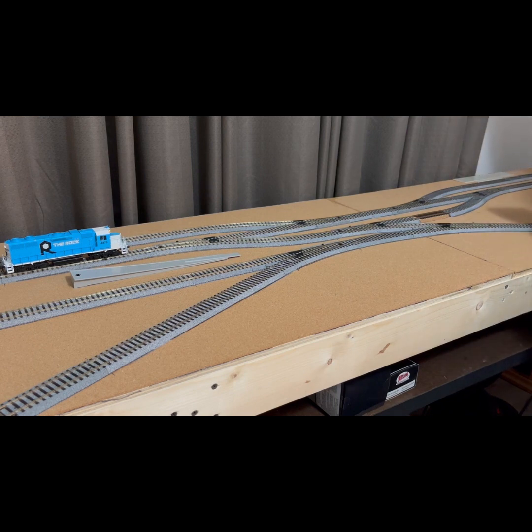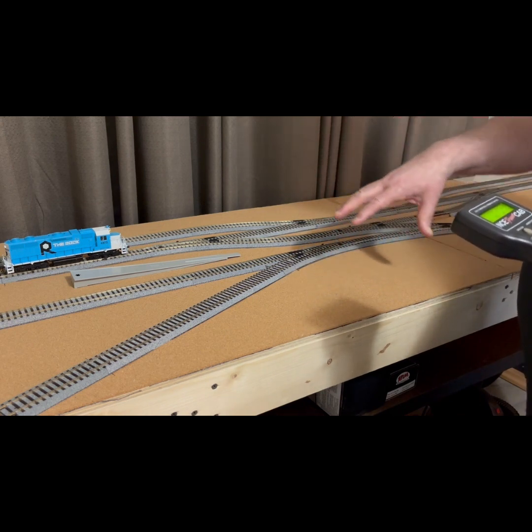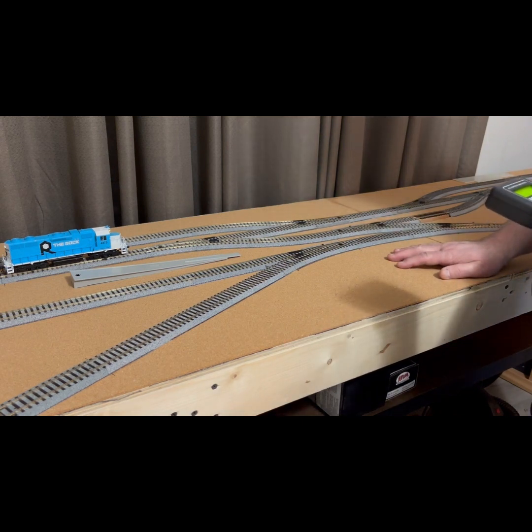Here on the end there will be a street going here, and it'll either be a highway on top or a raised area where there will be some buildings up here — a couple of background buildings that fit up here on the end. This goes off into where most of the cars will come in, and at some point I will make a cassette — a little yard, about two feet long — that'll make it a little more fun when I start operating. Right here in this area there will be a bridge that goes over the tracks.